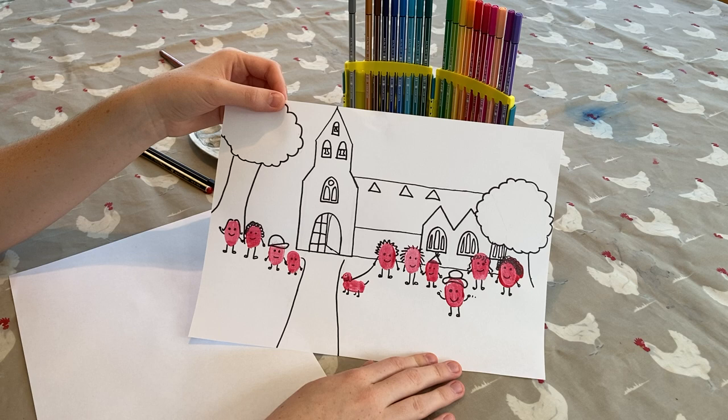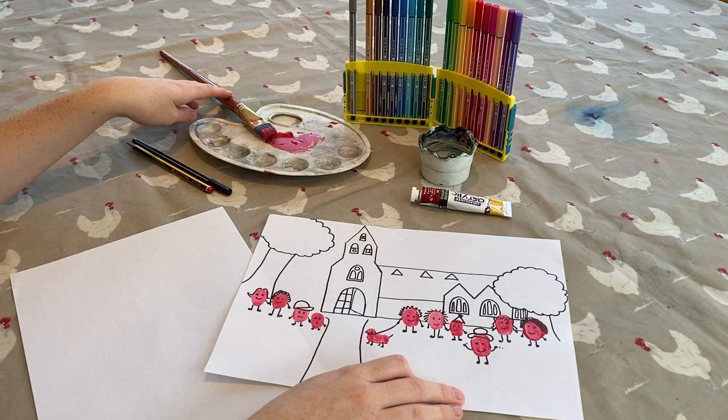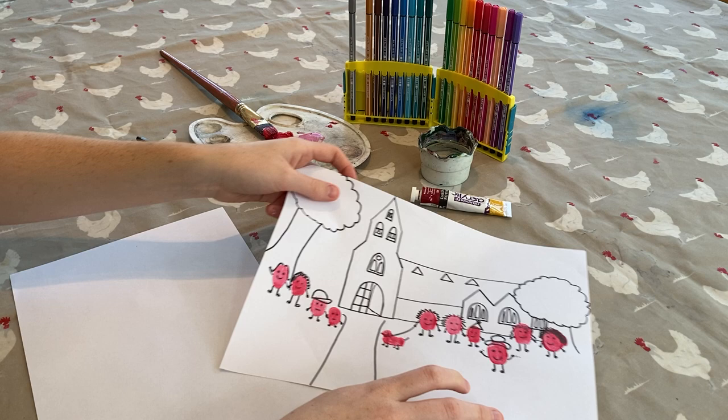So, to make this picture you will need some paint, a brush, some paper, and some pens and pencils.